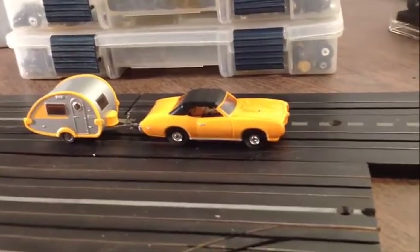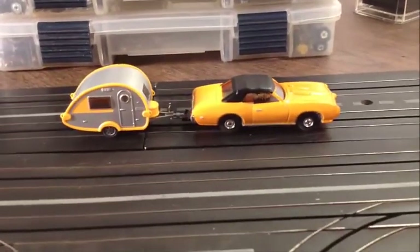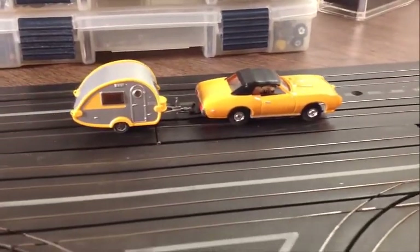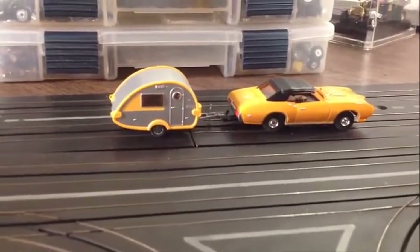Hey, hello, Jeff from Smokin' T-Jets. This is the next slot car in the trailer that I'm offering up on eBay, guys. It really looks nice. It's a GTO, made by Johnny Lightning, and it has an Aurora T-Jet chassis on it. And I love the trailer there.